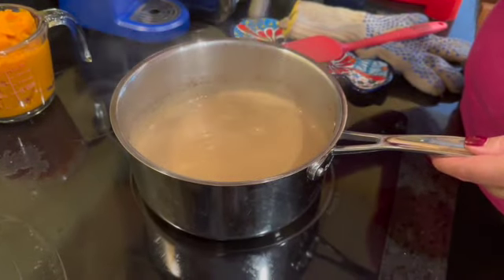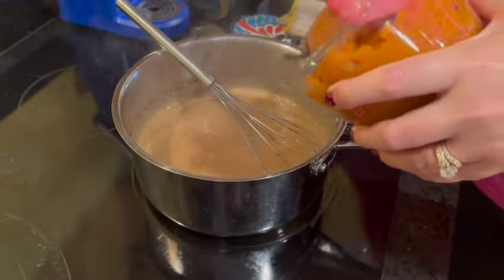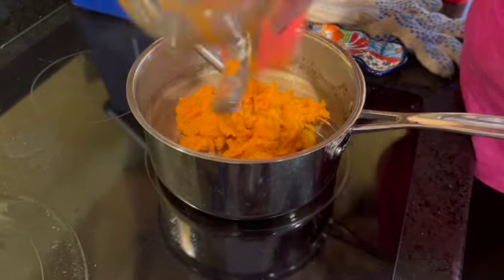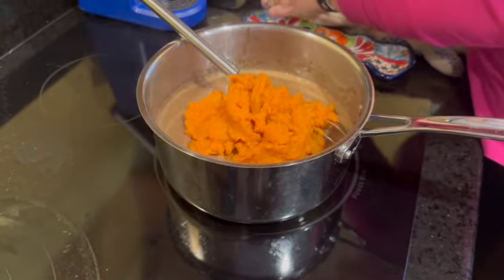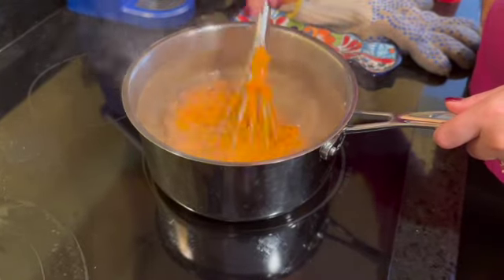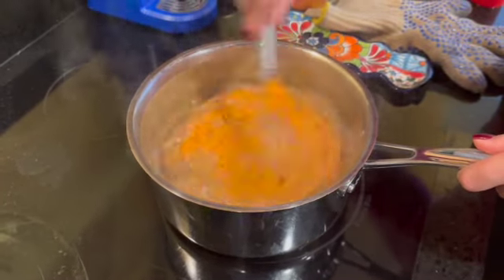This just came to a boil, so I'm still stirring, and now is the time to go ahead and add in my pureed pumpkin. Then we're going to mix all this together and let it cool. You want to make sure it's completely cooled because then we're going to fold in the chiffon. Get the pumpkin in there while it's still warm — stir it all together. Oh, this smells so good.